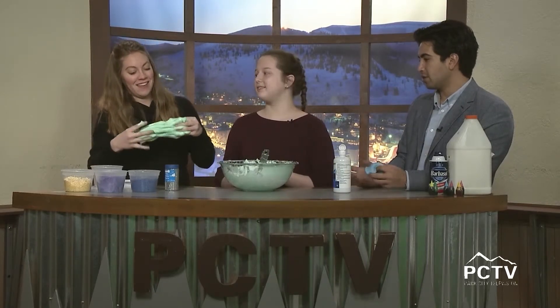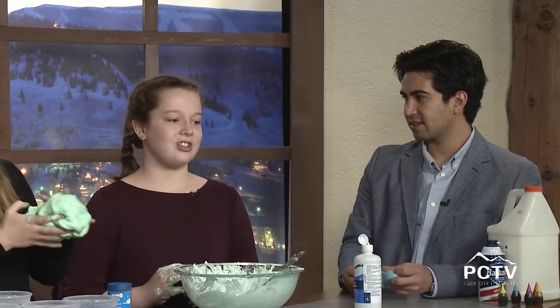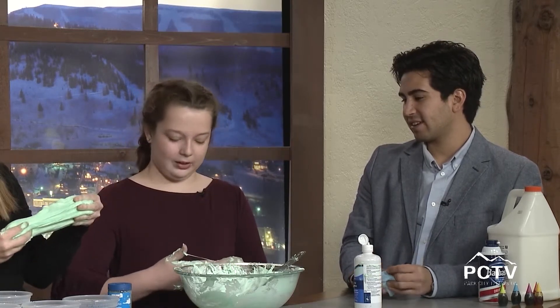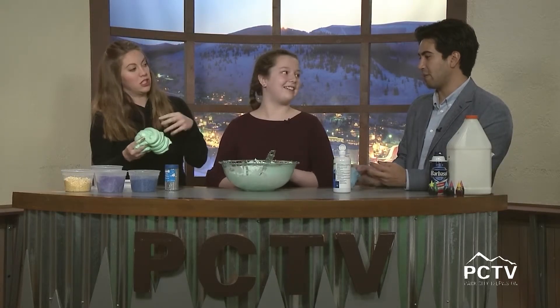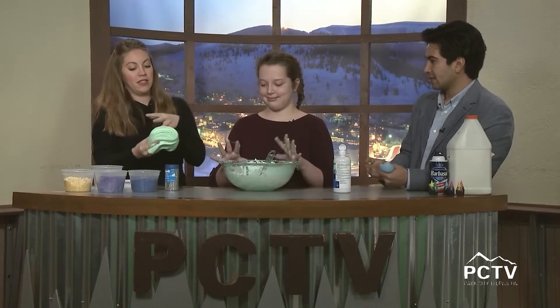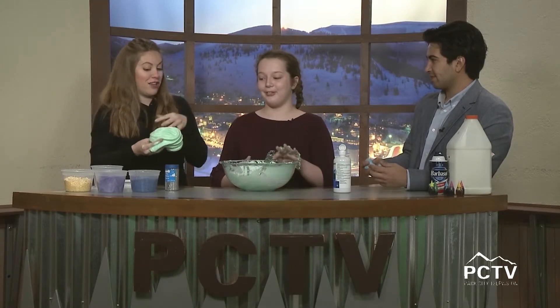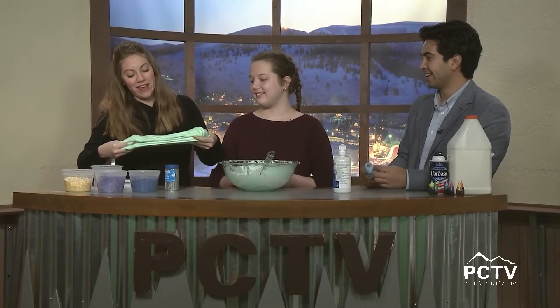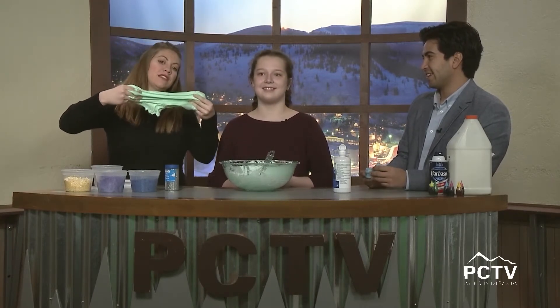Where did you originally find the idea? It got really big and was everywhere, so I went on YouTube one summer when I was bored and looked up how to make it. Are you going to sell your slime? I want to keep it all for myself! What about your siblings? They won't touch it — they think it's disgusting! So you have it all to yourself.